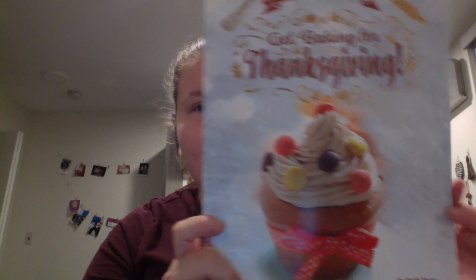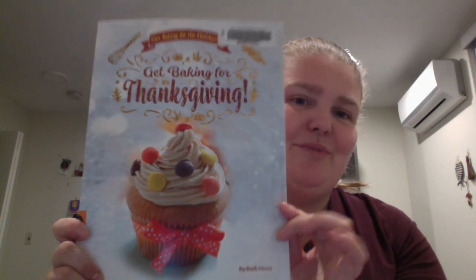It's a start and inspiration for what could be made as desserts for your Thanksgiving. So yeah — 'Get Baking for Thanksgiving,' 'Get Baking for the Holidays.' Happy readings!